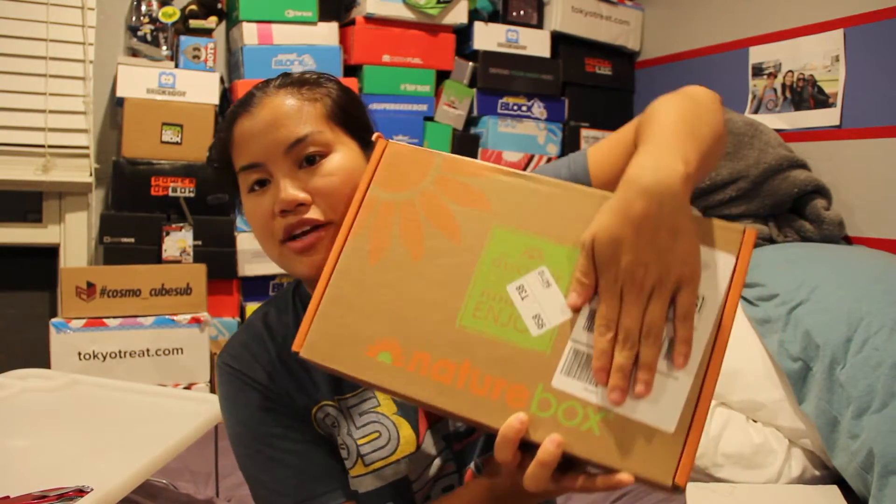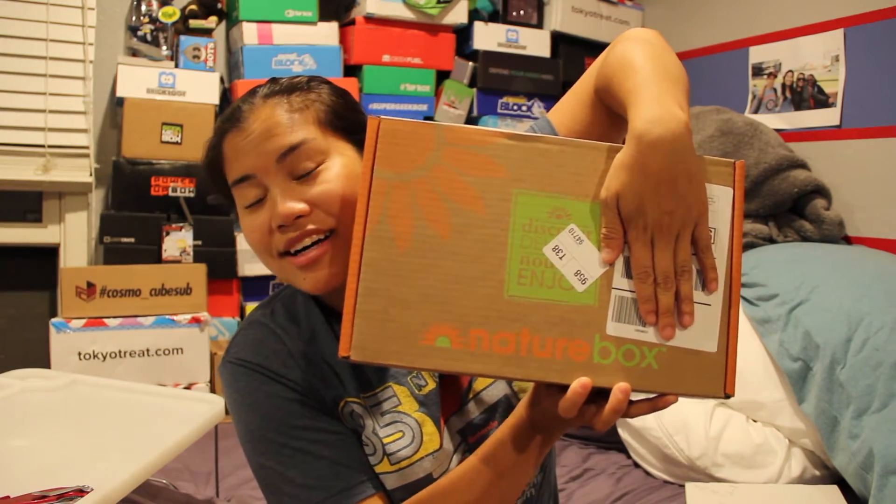In this video, I'm going to be unboxing a different subscription box I actually just signed up for. It is called Nature Box!